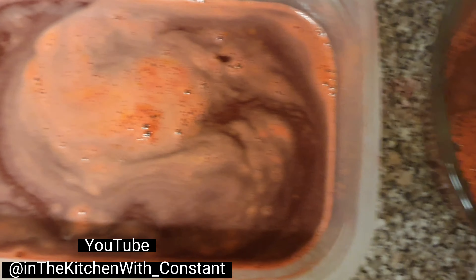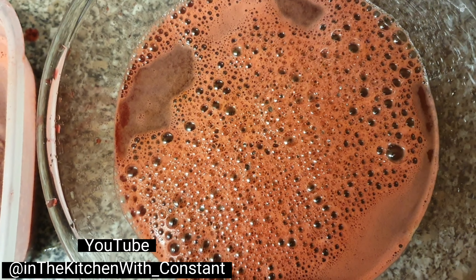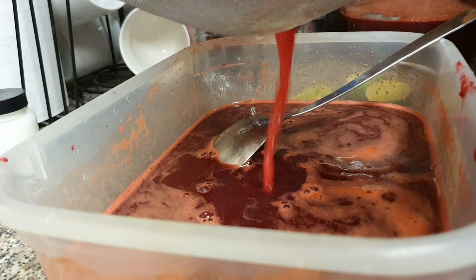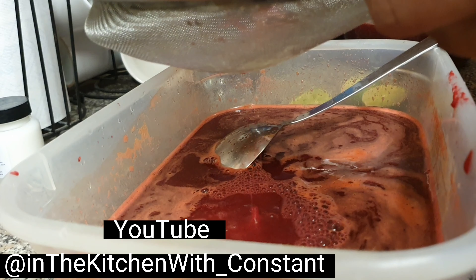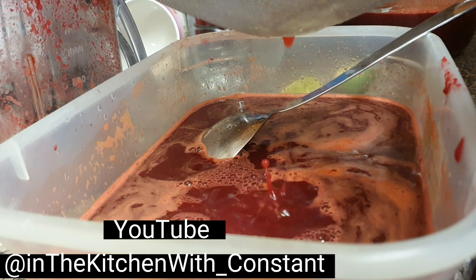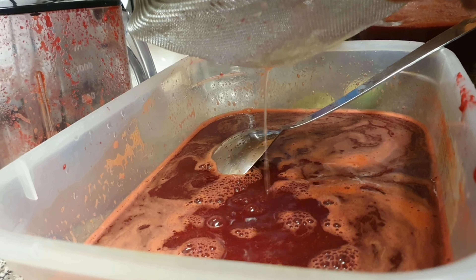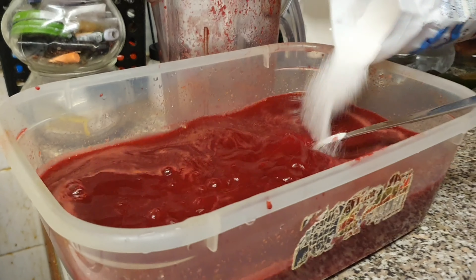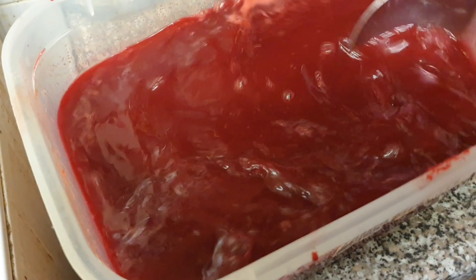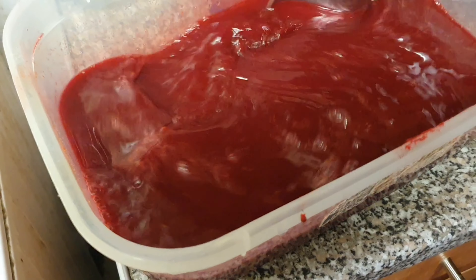We're going to make two different sweetened versions, two different ways - one with milk and one without. Now add in lime, people. These are the beetroot and carrot without milk. Now add in the ginger - you see that. Now add in sugar - about two cups of sugar. Yeah, man. Add sugar to your taste, you know.